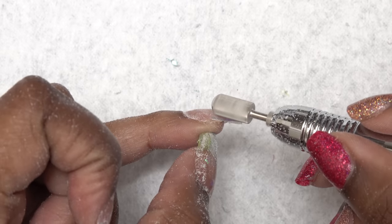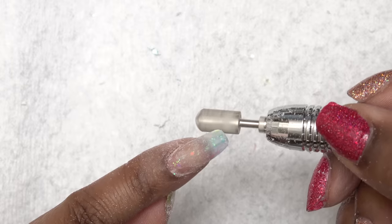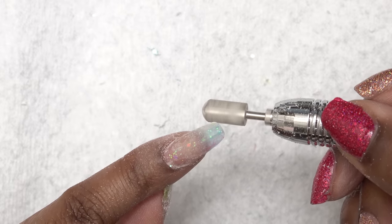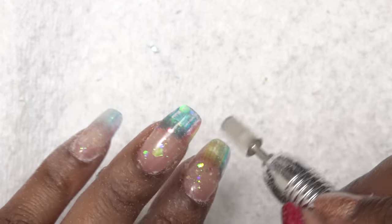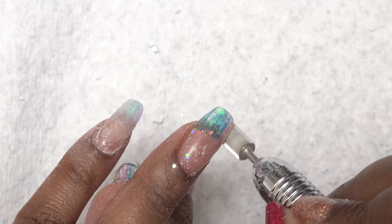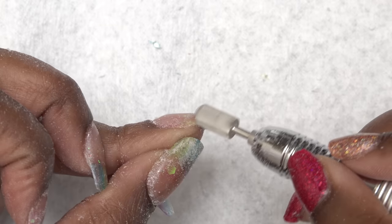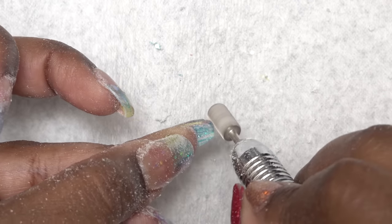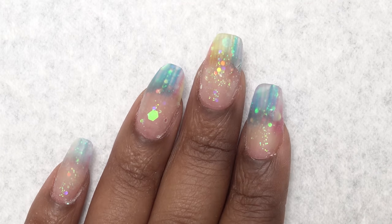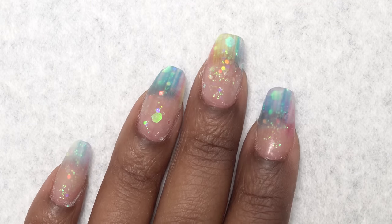After struggling with hand filing for about 30 minutes, I was like let me use my e-file. I'm just trying to do the shaping with my e-file, which is not easy for me. I am not a pro when it comes to the e-file — I know how to smooth the nail off and do finishing stuff, but as far as shaping, I'm not good at that. I was a little upset because I was going for my signature coffin shape, and because I wasn't able to file the sides and edge the way I wanted to, it just turned into this round almond shape.